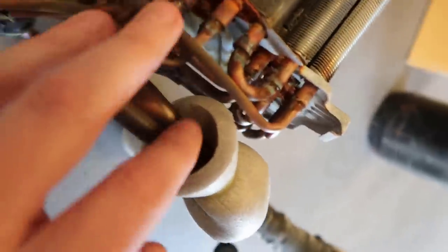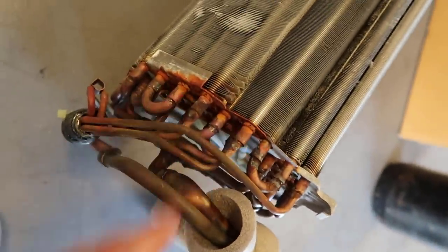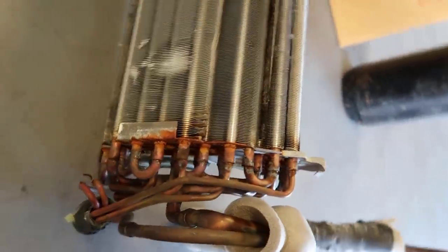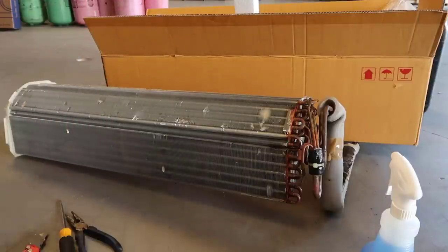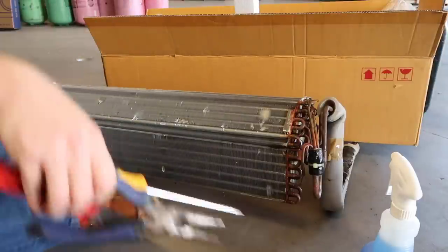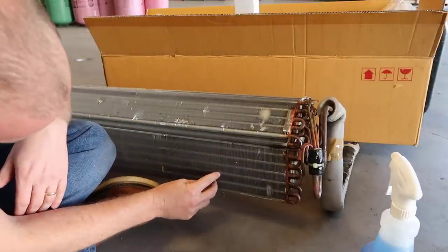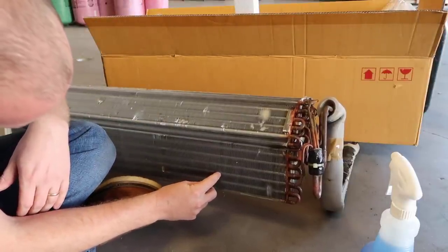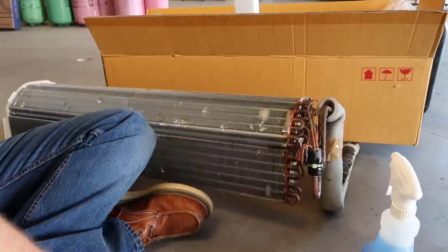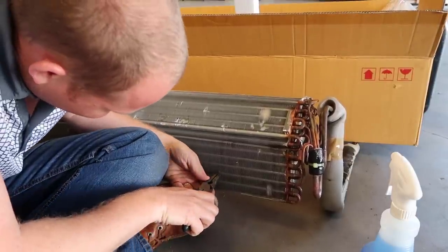We've got some corrosion, nothing way out of the ordinary. But where we're actually picking up the leak consistently is in the fin pack. We were consistently picking it up on this third row of tubing right here, just right about there. I made a little bend in the fins — let's see what we can find.